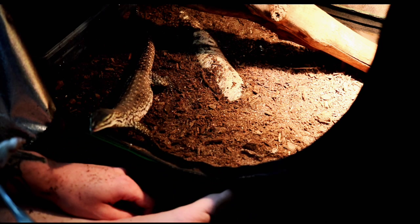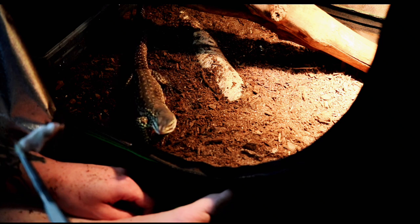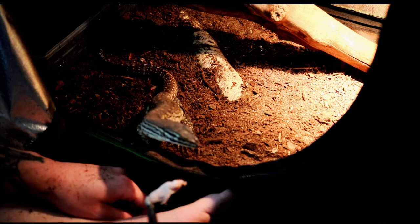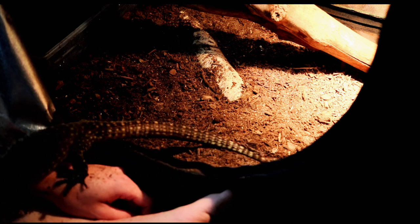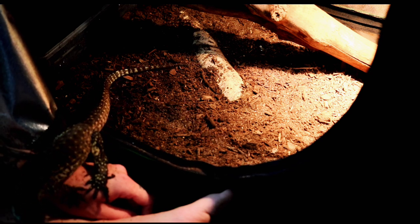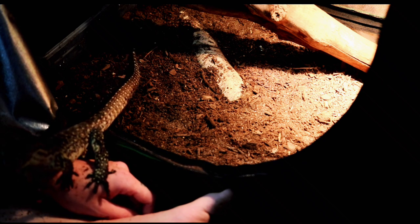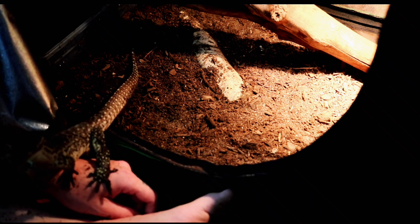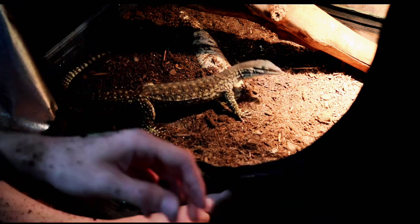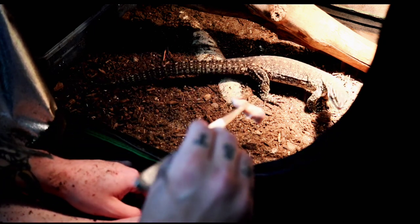Alright, here we go again. He caught the scent of my hand so now he's a little more cautious. But we'll try to get him back on the mouse — there we go, perfect. I can't do this with one hand, so I'll just retreat back. We've got two more before we wrap things up. Let's see if we can get him back.